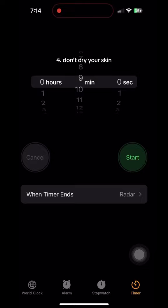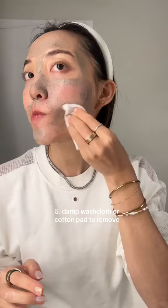Wait 8 to 10 minutes — you really don't want to go over this time because it can dry out your skin even more. Mist your skin, then go in with a damp cotton pad in circular motions to soften up the dry clay. We do this to cause less irritation while rinsing.